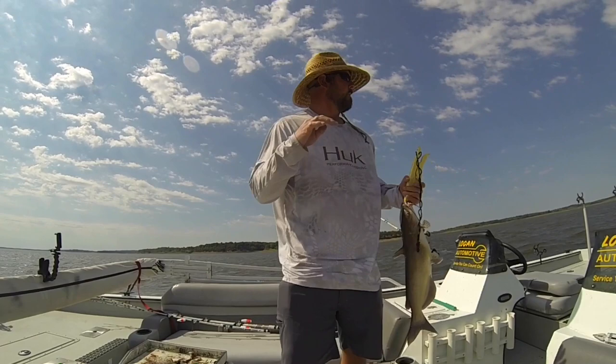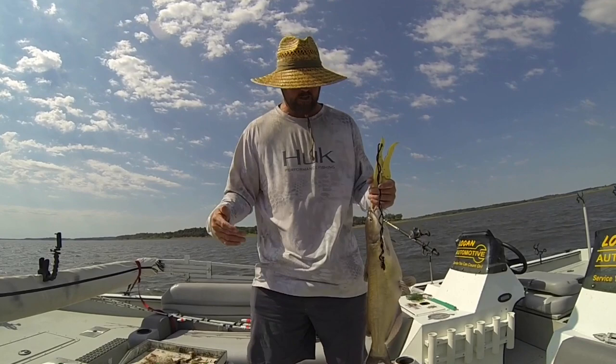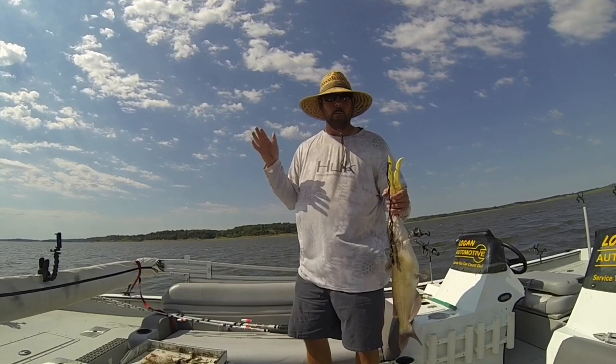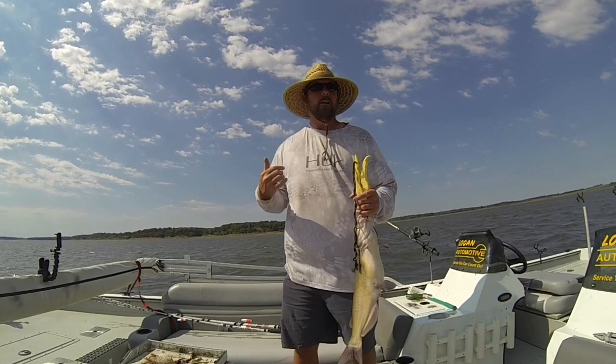I caught one fish in ten foot of water in a half hour, so I thought, since we've had some recent cold fronts, maybe these fish are deeper. I decided to hit a channel edge at about 23 foot that comes out into about 20 foot of water — a big huge mud flat in between where the channel edge runs. So far this drift has produced seven fish.